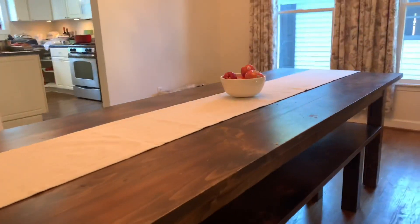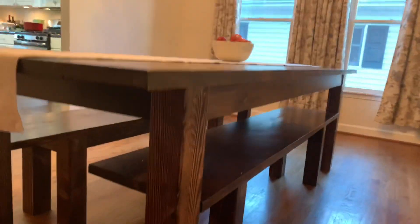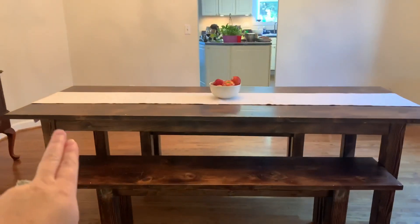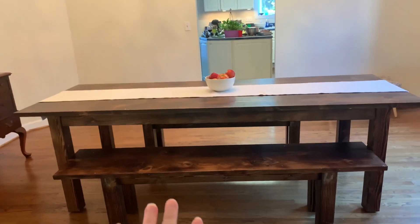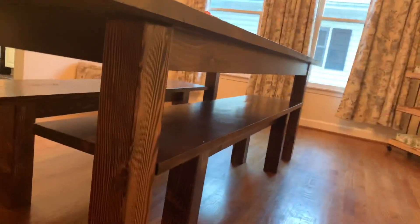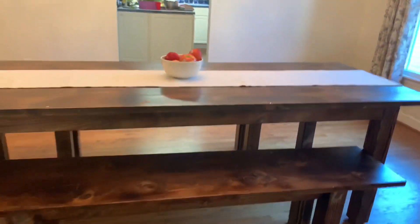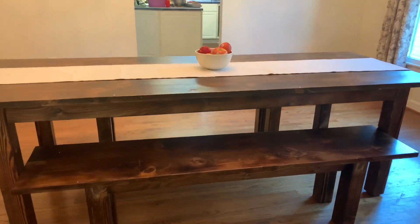This table is called a farmhouse table. It's made of soft pine and then stained dark. The table itself is eight feet long and the two benches are six foot benches that are designed to slide underneath. I like to pull them halfway out. I just think it looks better. Plus we use this table so much, there's no sense in pushing in the benches.